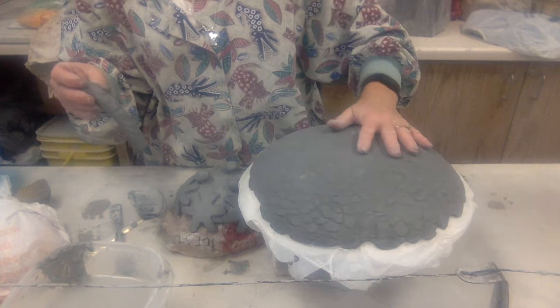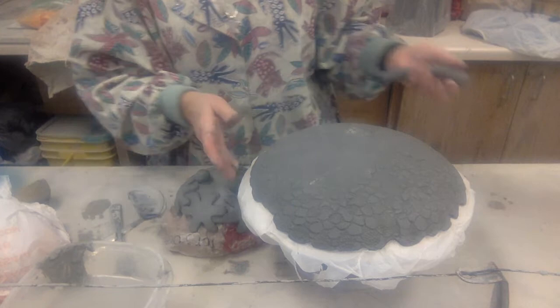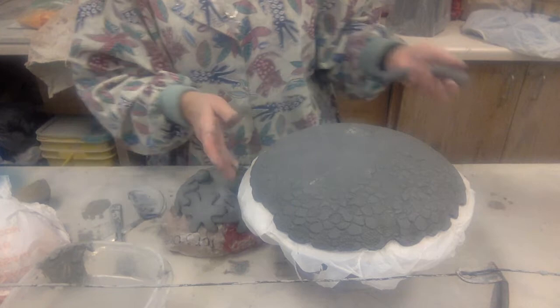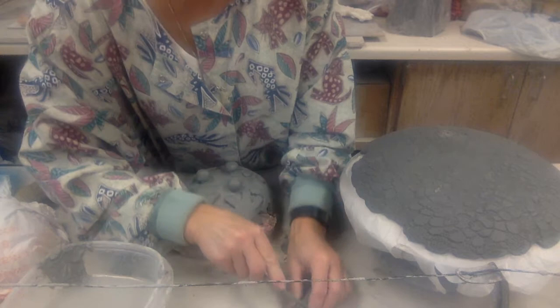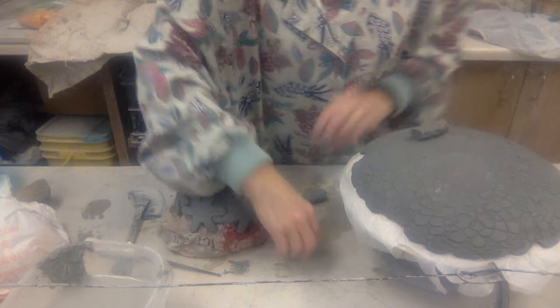For the big one over here, I put a lace doily over this for texture, as you can see, kind of all the way around, and I did the same with the foot. So I just made a fat coil, and I am going to break this off into sections — about thirds, I think.